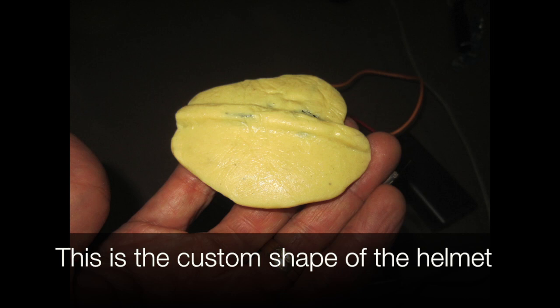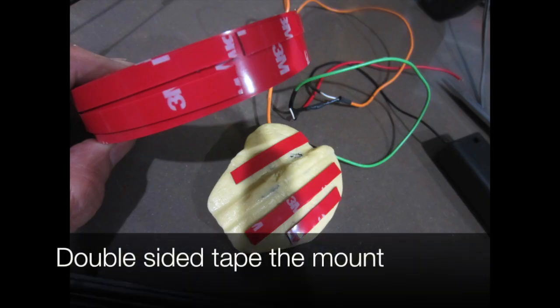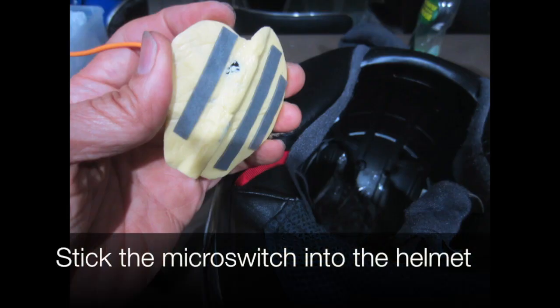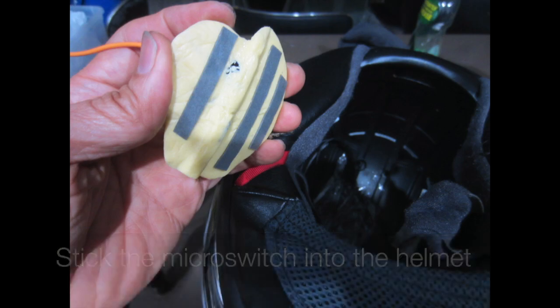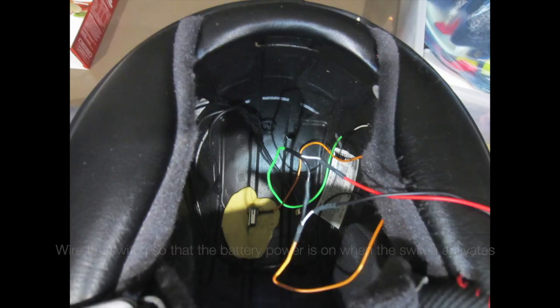This is the custom shape of the helmet. We use some double-sided tape to mount it and stick the micro switch into the helmet. We wire the switch so that the battery power is on when the switch activates.